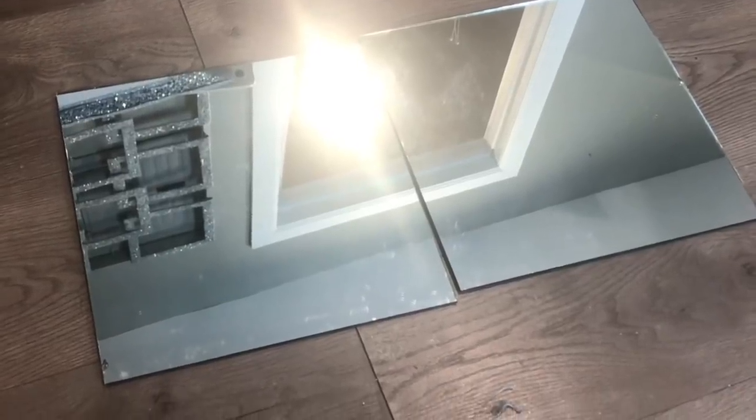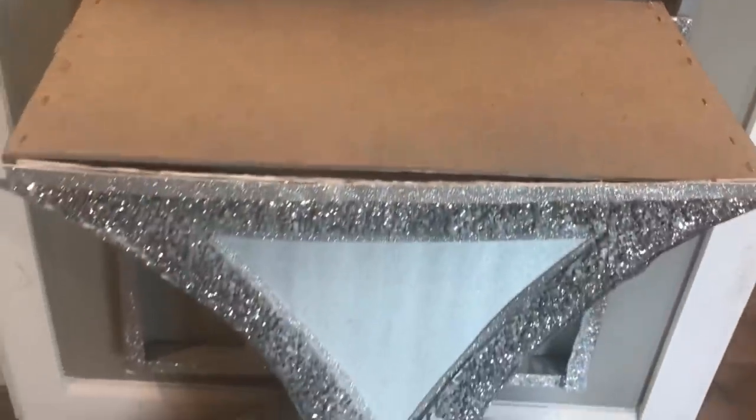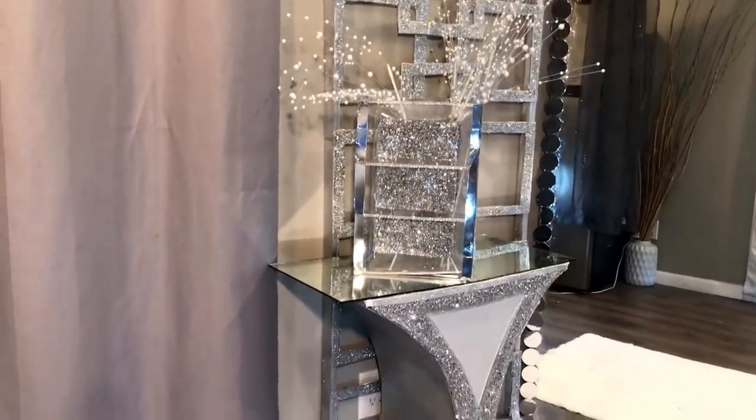After that, the last thing I did was take these two mirrors and place them on top of the entryway table. And there you have it — my DIY entryway table.